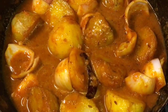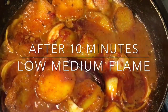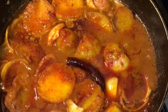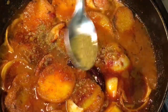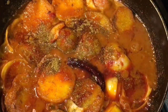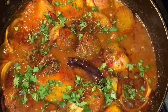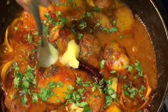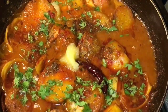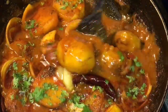Let them cook for a while. They have been cooking for 10 minutes and it is almost done. Add one teaspoon of garam masala powder, chopped dhania patta — that means chopped coriander leaves — and one teaspoon of ghee. Mix it gently.